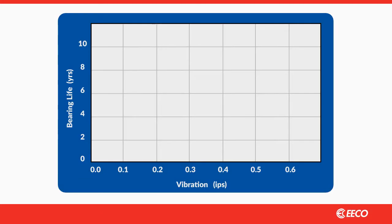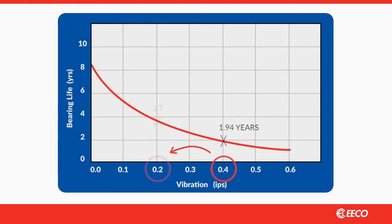Rotor imbalance creates force on the bearing assembly, resulting in vibration and heat. Even smaller imbalances have a cumulative effect over time, stressing lubrication and the bearings. Studies show that decreasing vibration from 0.4 inches per second to 0.2 inches per second will almost double bearing life.